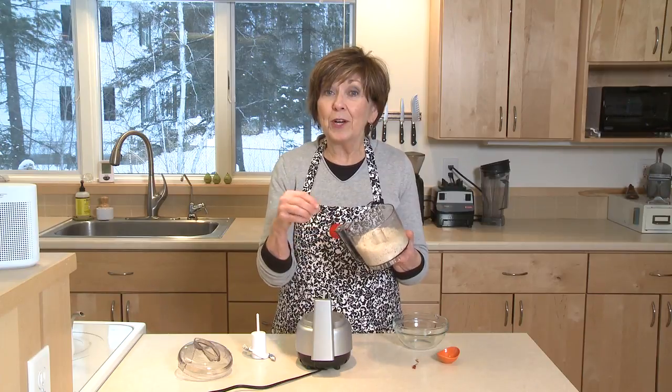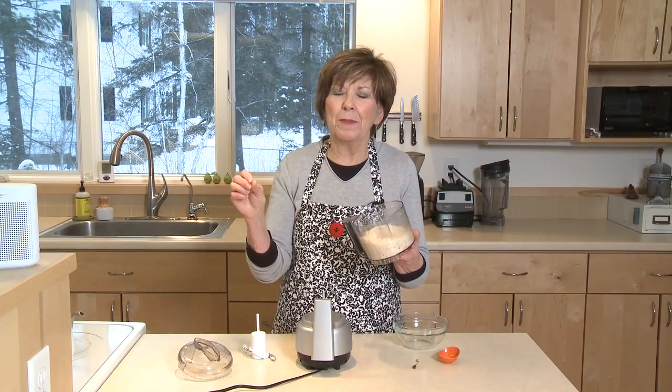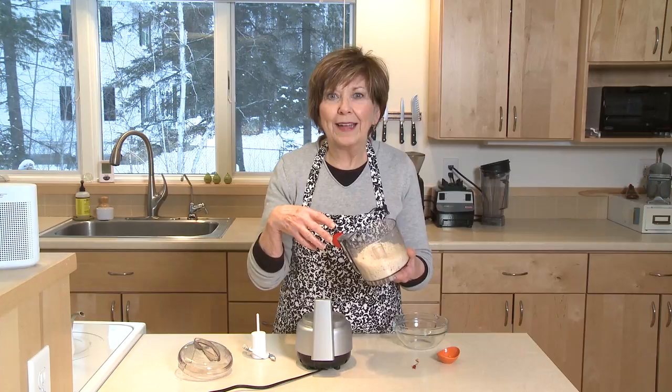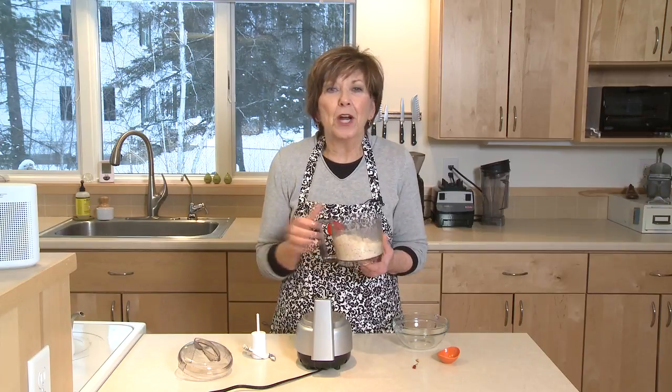You can sprinkle this on your popcorn with a little salt and a little pepper and whatever you use — maybe you put on some butter or some avocado oil or coconut oil — and sprinkle this on. Oh my gosh, that will really kick up your popcorn.